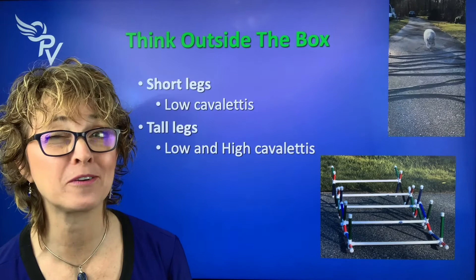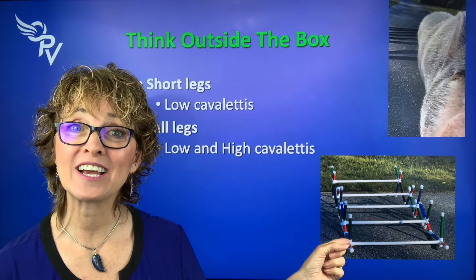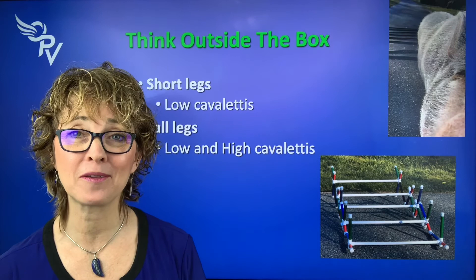Even Snoopy can go over Cavaletti poles — little legs, adorable pup. If you have a dog with longer legs, you can actually use different heights for the Cavalettis. More different heights means more challenge, helping with the body as well as helping with the mind — making them think through it.